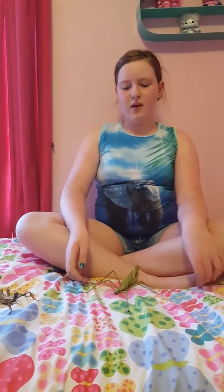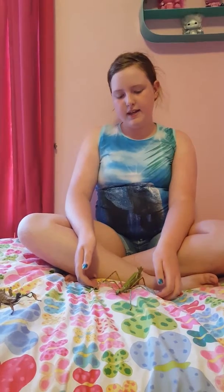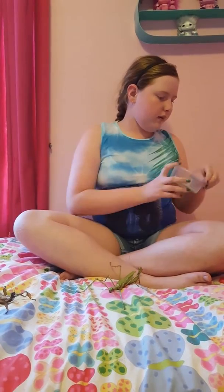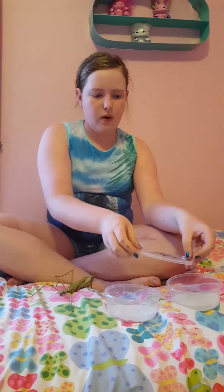Hey guys, welcome to Pearl Girl. Today I'll be shooting how to care for the eggs. I'm not quite sure if this is going to work, but we've got our containers, so we're going to pop.